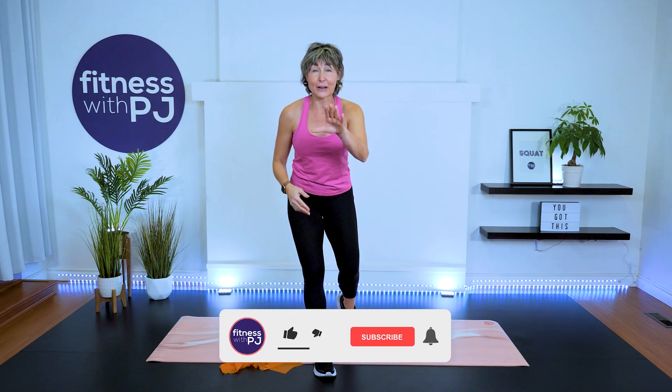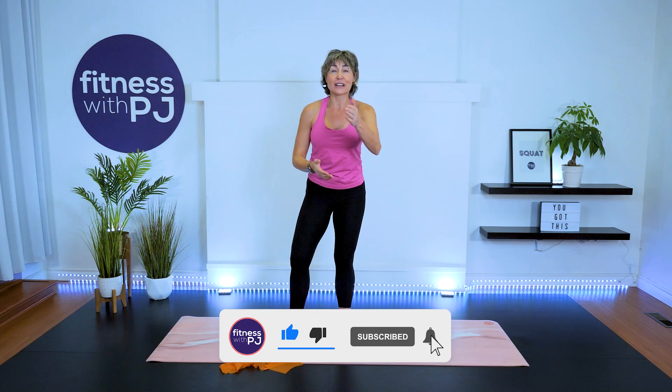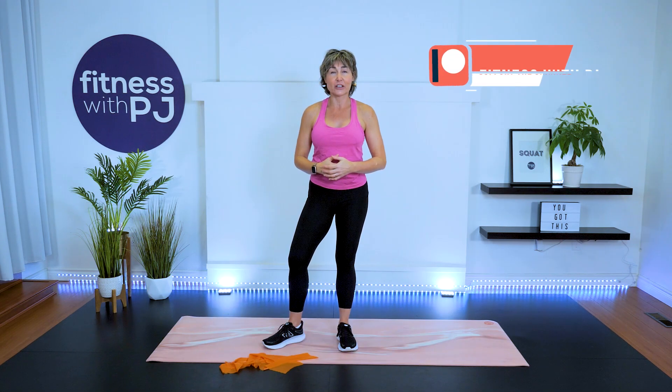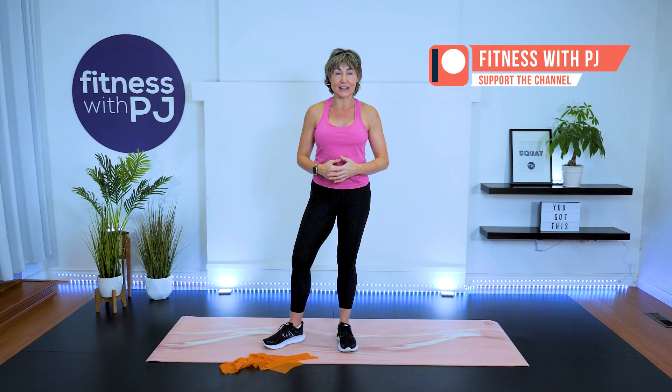There you go — your shoulders are warmed up and ready. Have a great workout, or enjoy the rest of your day. You can help this video by clicking the thumbs up if you're on YouTube — it helps the algorithm find it. Thanks again, and I look forward to seeing you next workout. Bye!